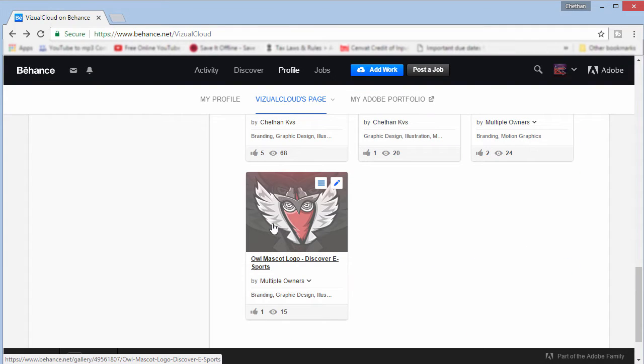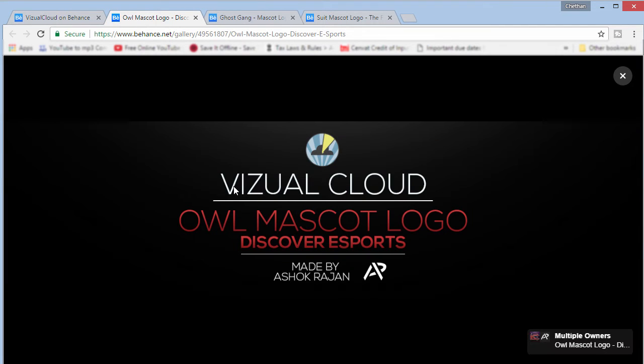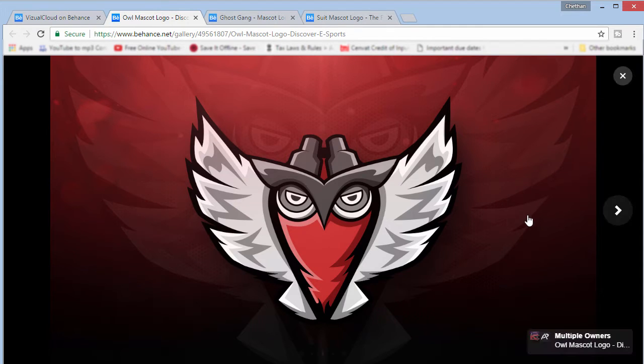I'm going to show you how exactly to brand your project. This is the owl mascot logo we did for an esports company called Discover Esports. So this is how the portfolio looks like — the branding. The first thing is you want to mention your name and say what it is: a mascot logo and the name of the team. The viewer needs to know what they're actually looking at — my team is Visual Cloud, it's done by Ashok Rajan, and it's an owl mascot logo for Discover Esports.